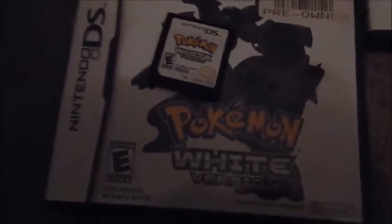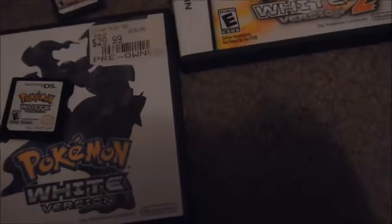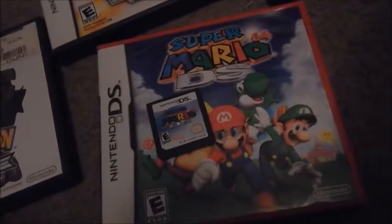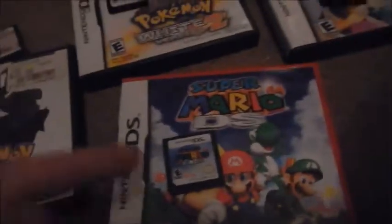There are two more games left — I'll save the best for last. Super Mario 64 DS. Very good game — it doesn't have the same 64 graphics, but you're basically playing Super Mario 64 on your DS. This is one of the first games I got, along with Mario Kart DS. I chose Mario Kart DS first, then Nintendo Dogs, and this became the third one I played.